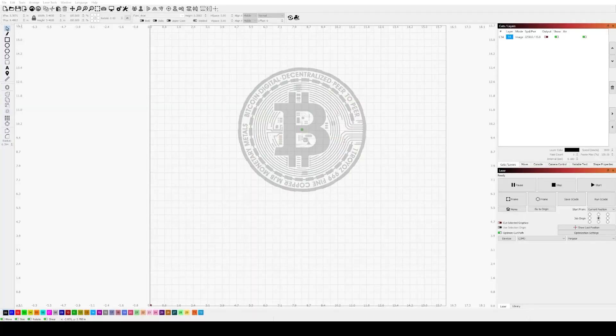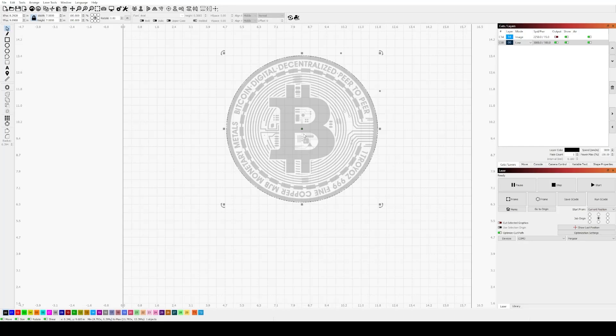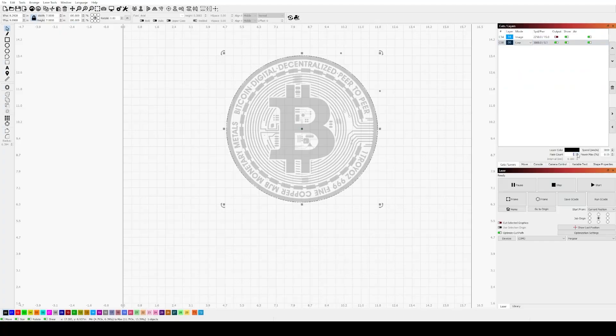Let's get our artwork prepped. We're using some Bitcoin artwork found online, and after sizing it to fit the piece we're engraving, we'll make a circle to use as an outline. Set the diode to a fraction of a percent power so it's only just barely lighting up, allowing you to get the item aligned perfectly. By setting only the line to output, you can get everything aligned without starting the actual engrave. Make sure the outline power is set to a fraction of a percent — just enough to trigger the diode without engraving anything. And again, be sure to wear your safety glasses.